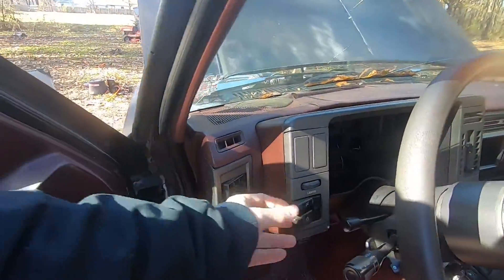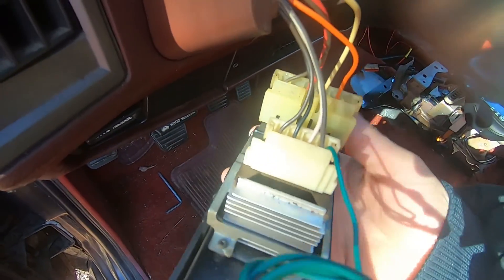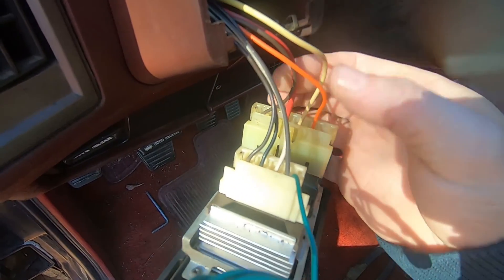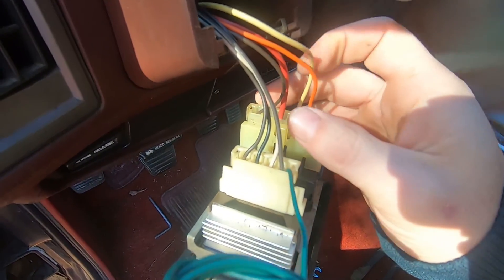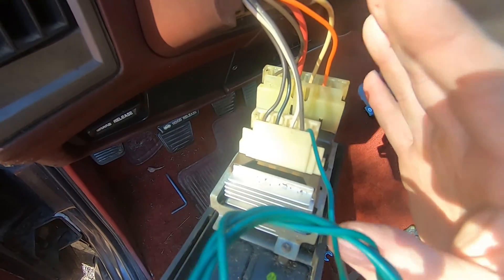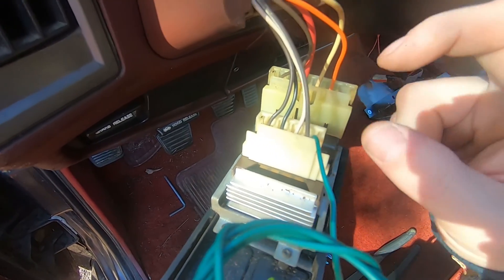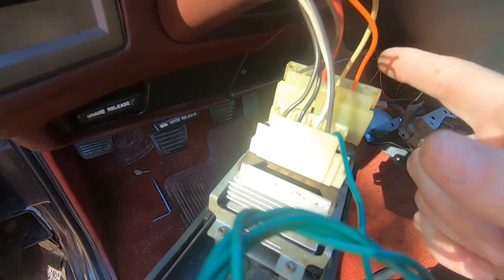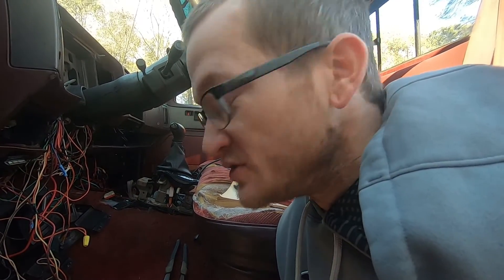I'm going to figure out a way to hook up that original switch because everything's still there. I'm going to pull it out real quick. This is the switch right here. Basically what we have here is the switched power, and you have your red which is a constant. This is your low beam, and this is going to be your parking lights — the brown one. Right here you have your dimming switch, which is mostly for the interior lights which I don't have, so I'm not going to mess with that. The rest of the wires are coming out which I have down there.